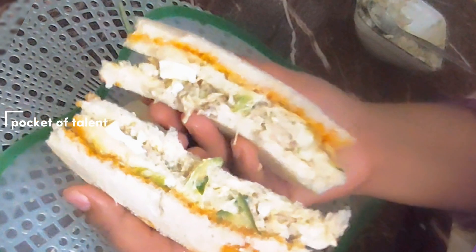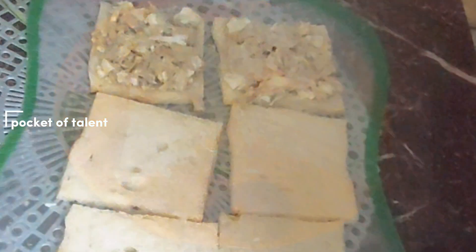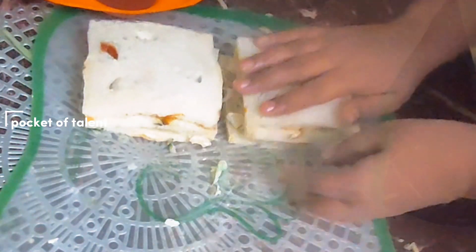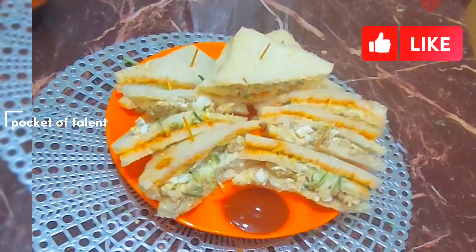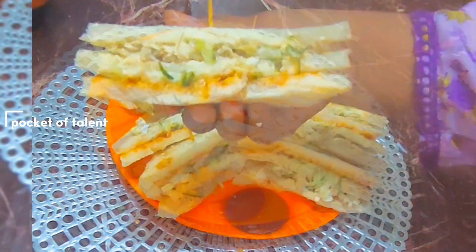If you like this, please don't forget to subscribe to my channel and press the bell icon for new notifications. You can add any variation to it. Try a new variation and make the club sandwich your own.